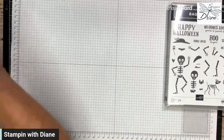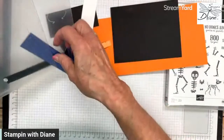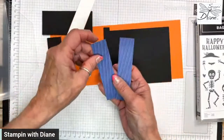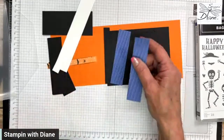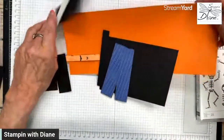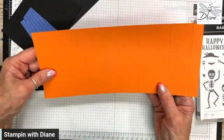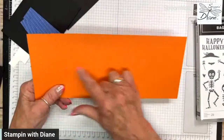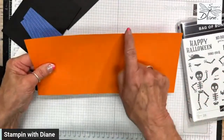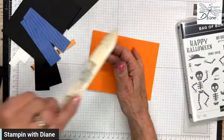So we are doing a bay window card. I had to use these colors, of course — pumpkin pie, basic black, and a coordinating color to the designer series paper which is starry sky. I love this blue with the orange, or you could use gorgeous grape as well — it makes really cool Halloween cards. So I've got all these pieces cut. This card is four and a quarter by ten and a half inches. You're going to score it at five and a half inches, six and three quarter inches, eight and three quarter inches, and ten inches.